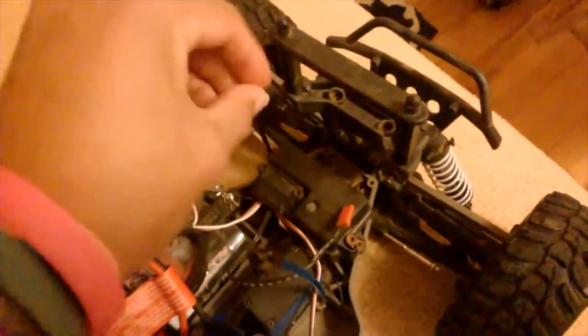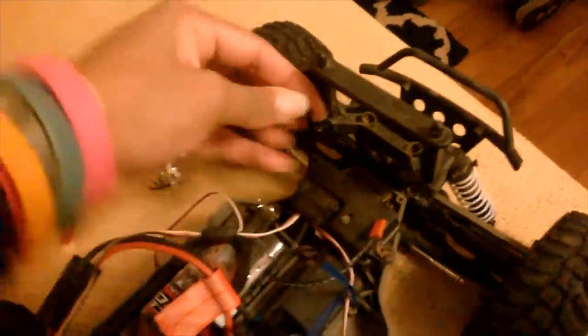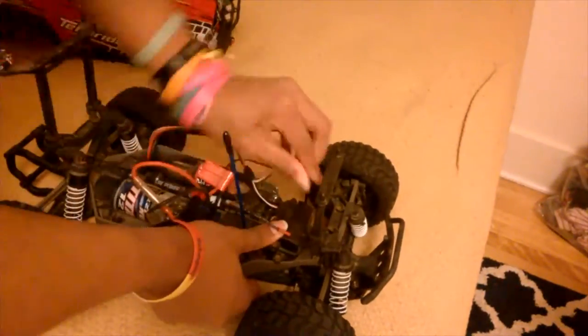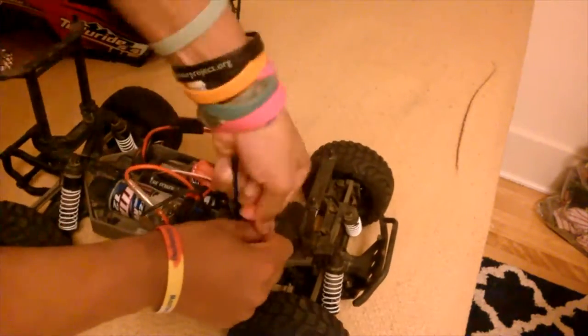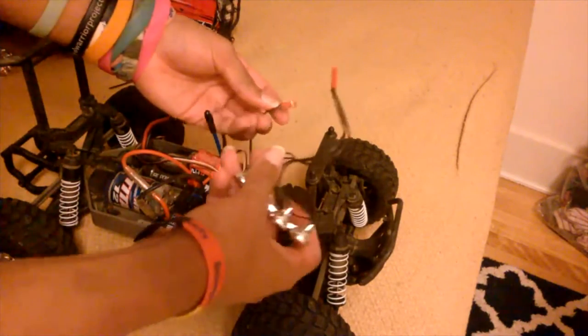And then, after you do that, you're going to screw your bolts back in to make sure the water doesn't get through, and then you should be okay. I'll be back when I'm actually done screwing this thing back in. All right, I am all done — screw it back in, and now for the magic part.